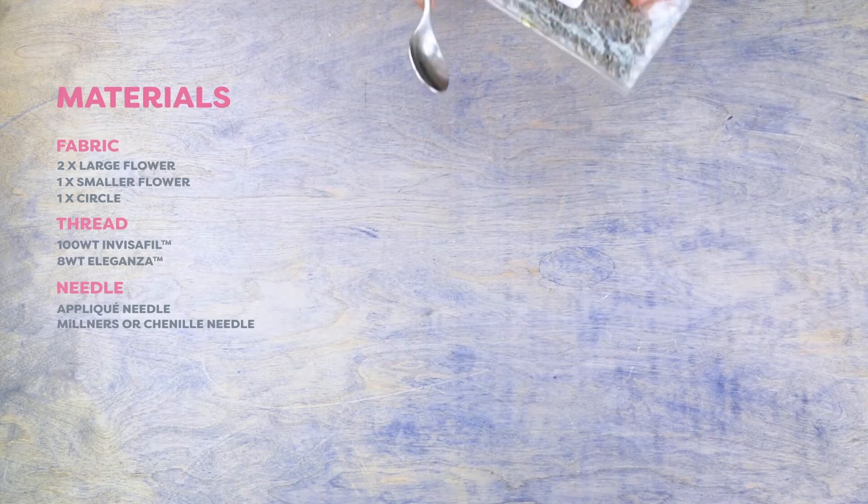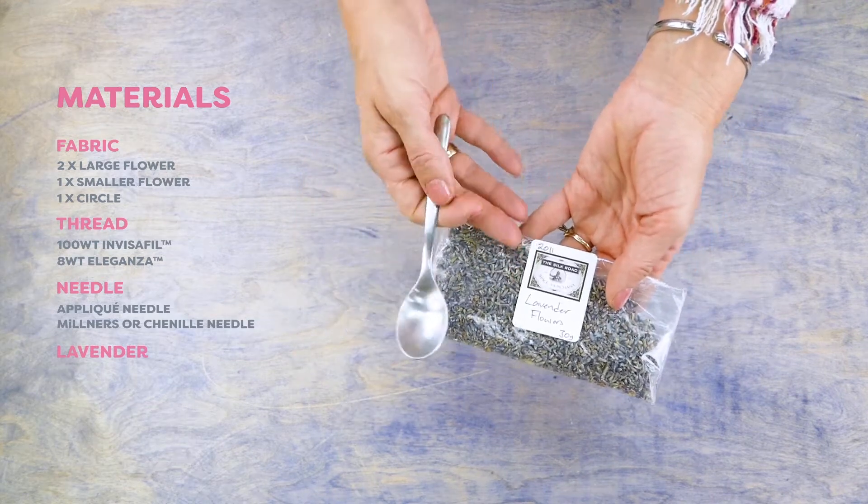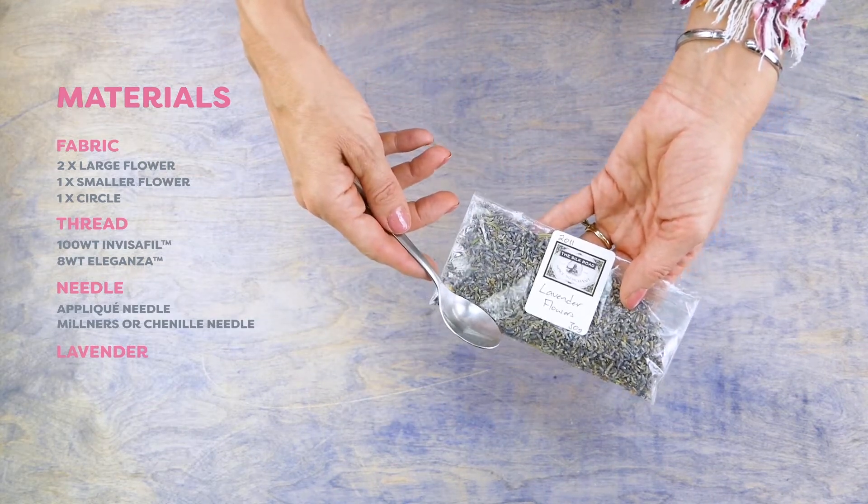The last thing you'll need is some lavender to fill your sachet. A small funnel or spoon will help you get the lavender into the pouch.